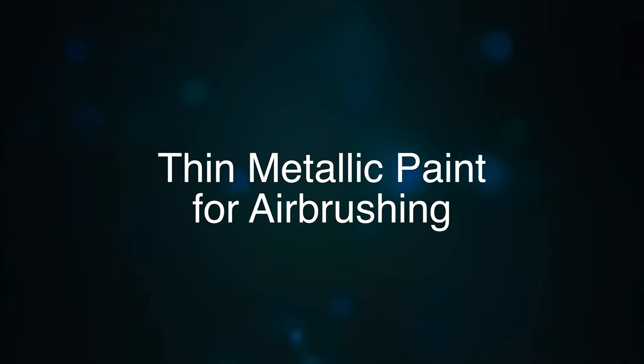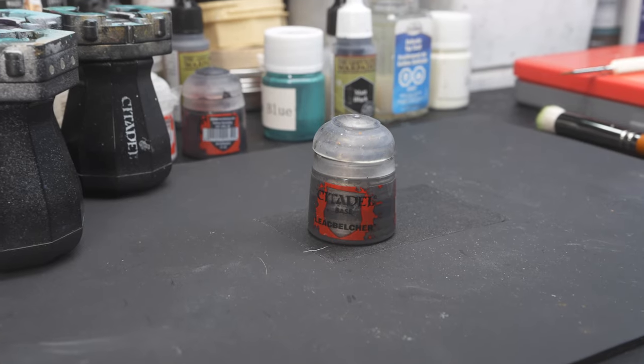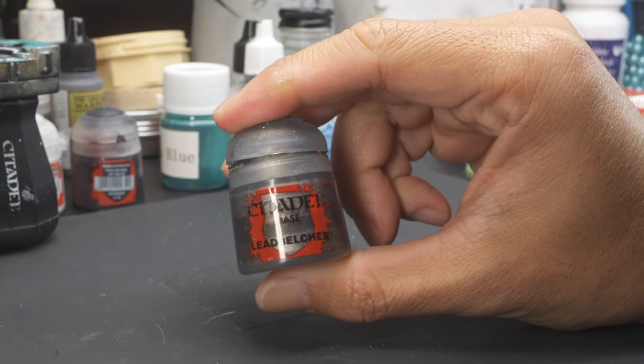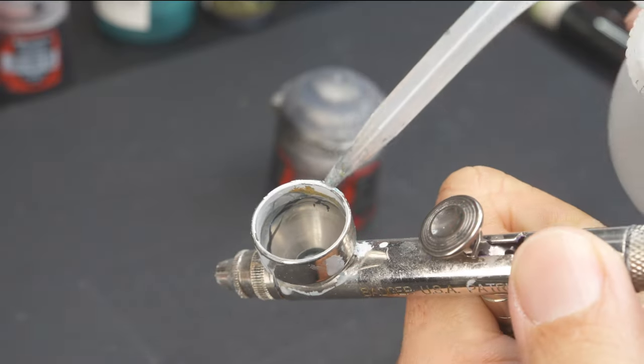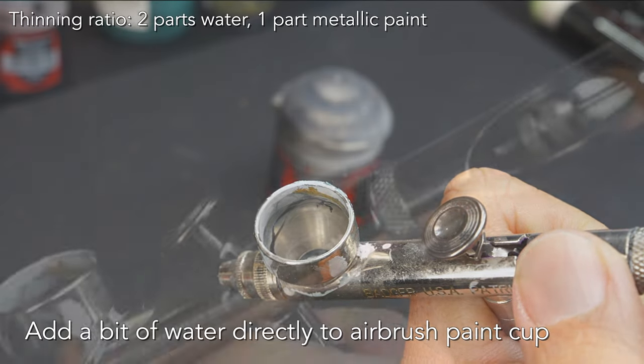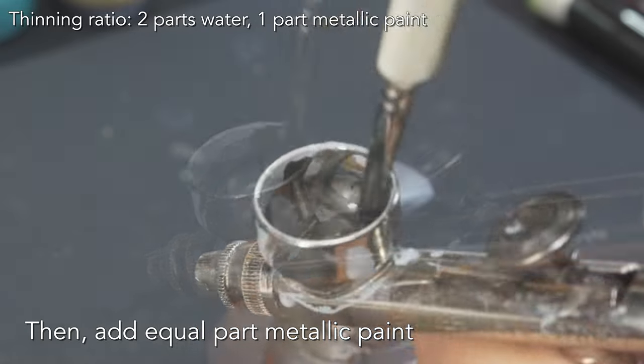Now let's thin the metallic paint for the airbrush. You can use airbrush-ready metallic paints, but any acrylic metallic paint will work. Here I'm using Citadel Leadbelcher — it's pretty thick, so you want to thin it first. First, add a bit of water to the paint cup; this lubricates the airbrush. Then add the metallic paint.